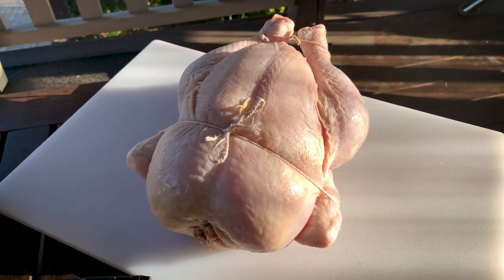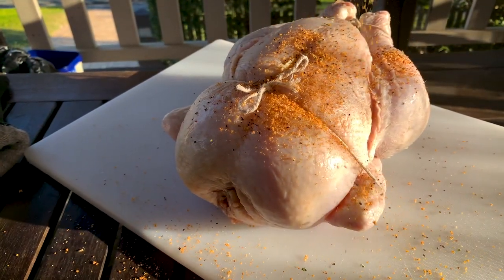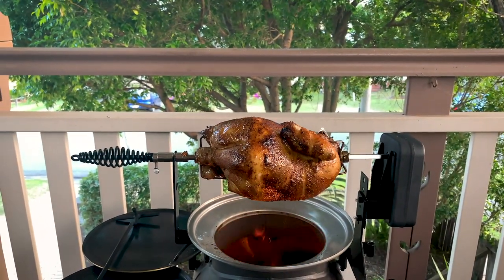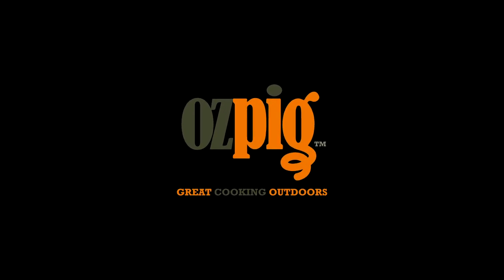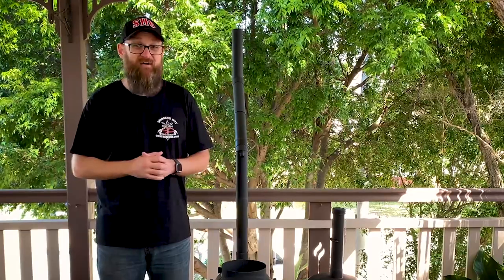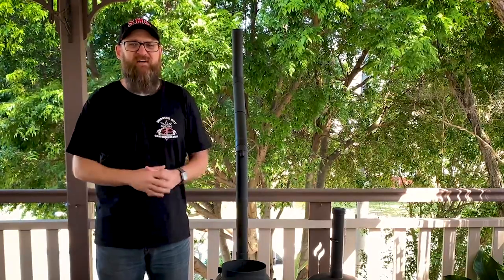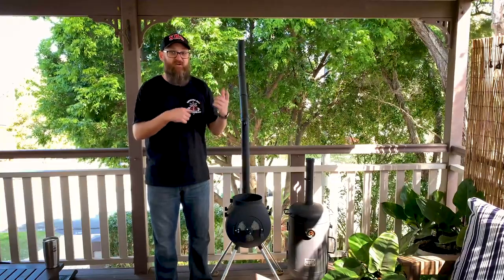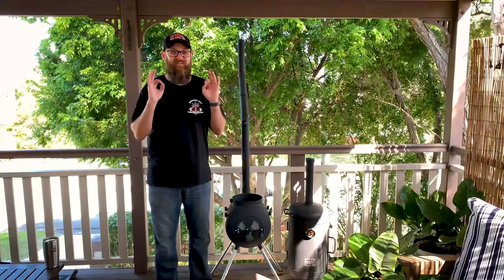Hey folks, Ben from Smokin' Hot Confessions here. I hope you're well wherever you are and you've got that thin blue smoke rolling. In today's video we're going to put a chicken on a spit on the Ozpig and we're going to roast it over a live fire. This is going to be delicious.